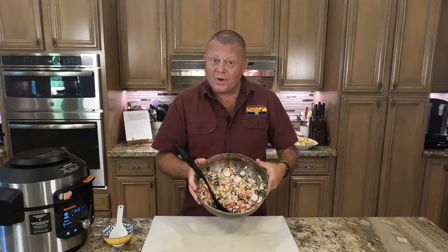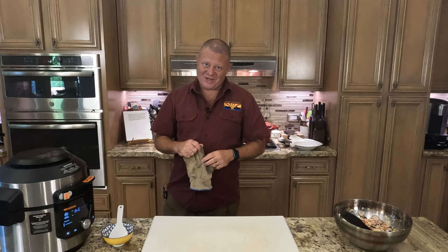Our meat and onions have been simmering for an hour and a half. In that time I went ahead and made a Peruvian salad — you can catch that on one of our short videos. My rice is cooking because typically Peruvian adobo is served over rice. Our last step: we're going to add our potatoes and let it simmer for another 20 minutes, then it's time to eat.